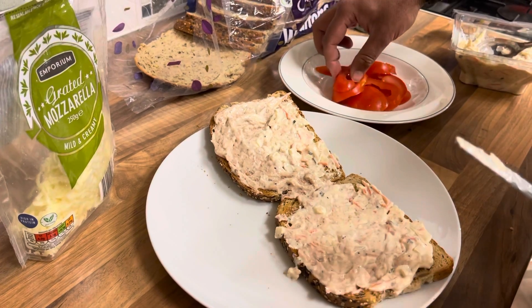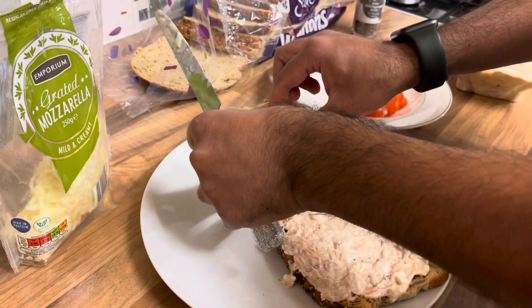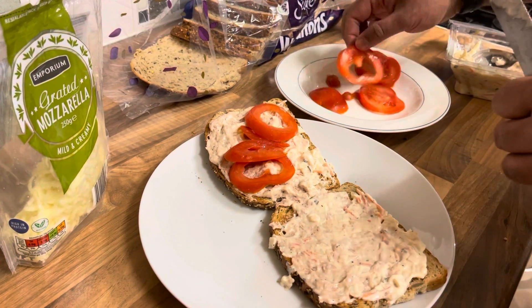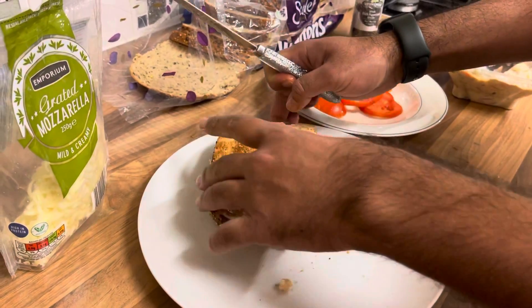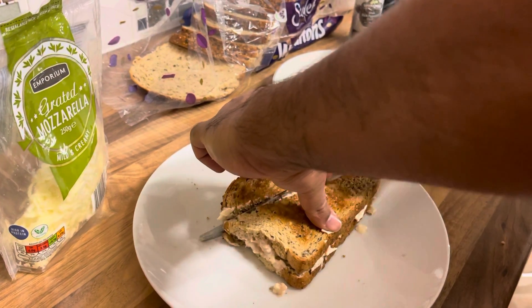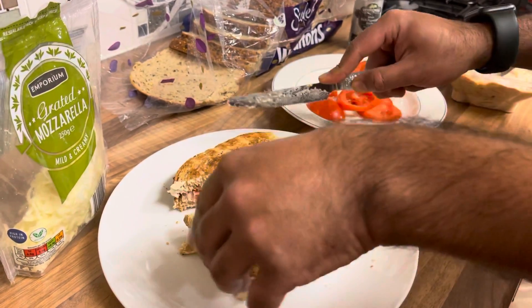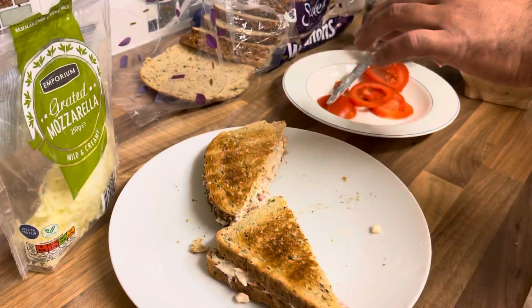That's it, and I'm gonna use the tomatoes. I'll put them on top of this and cut it nice and easy — tomato, tuna, and the toasted bread.